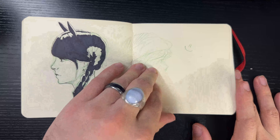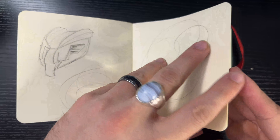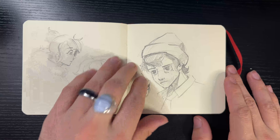Throughout this book I spent most of the time filling it out with studies: hand studies, feet studies, faces, people, machines. That's what sketchbooks are meant to do.